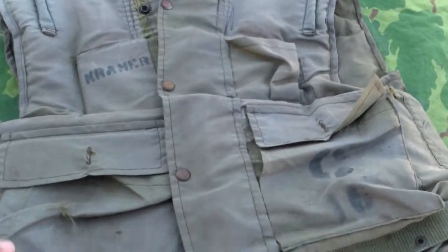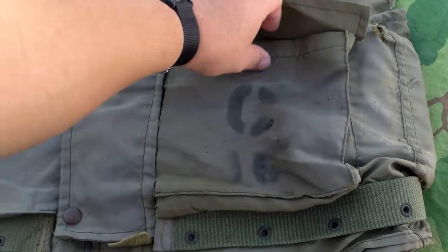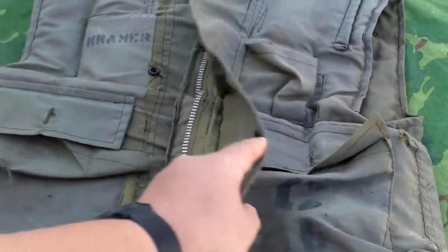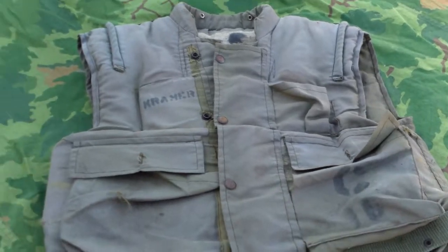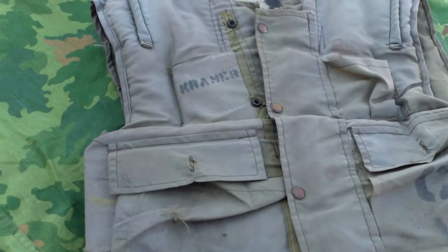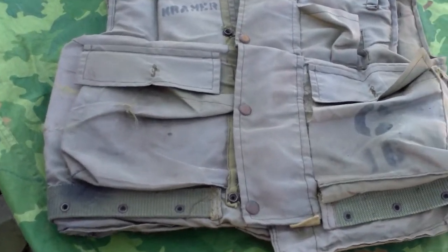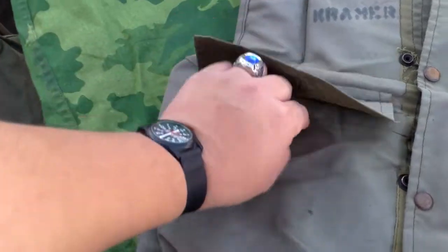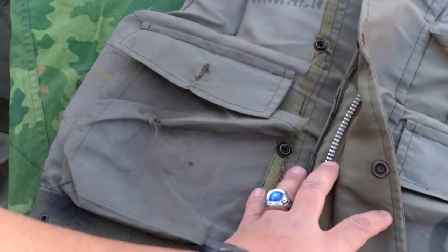Anyways guys, that's going to wrap it up for this video. Hope you guys enjoyed it and learned something new. If you have any questions about this thing, just let me know. After shipping, I paid $177 for this, which isn't a terrible deal. It does have some relatively easy fixes — like the pocket buttons, probably just going to sew BDU-style buttons on there — and a new zipper closure.